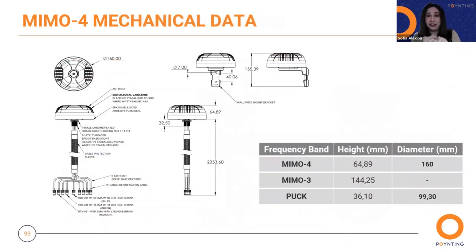Here we have the mechanical data, which is already uploaded to our website so you can download it and see all the datasets for the MIMO 4 series. The antenna height for the MIMO 4 is 64.89 millimeters and the diameter is 160 millimeters. Comparing to earlier, this confirms it is smaller than the MIMO 3 in height and bigger than the PAK in diameter.